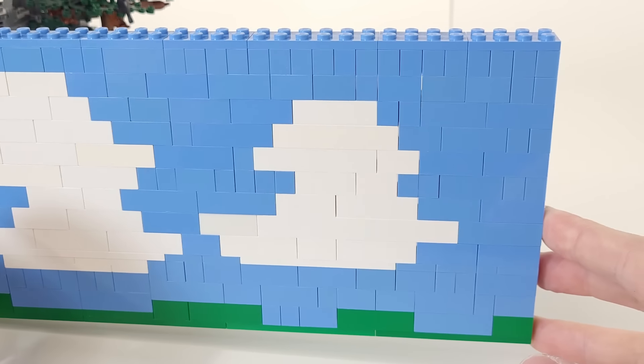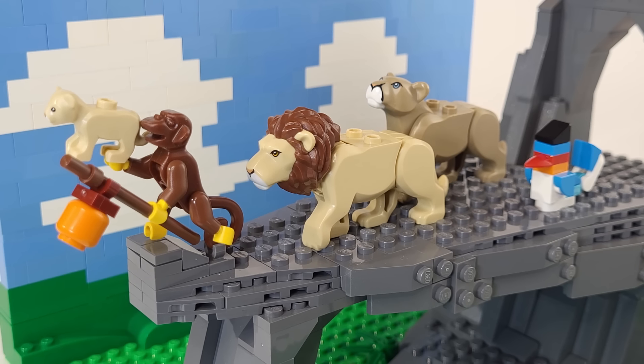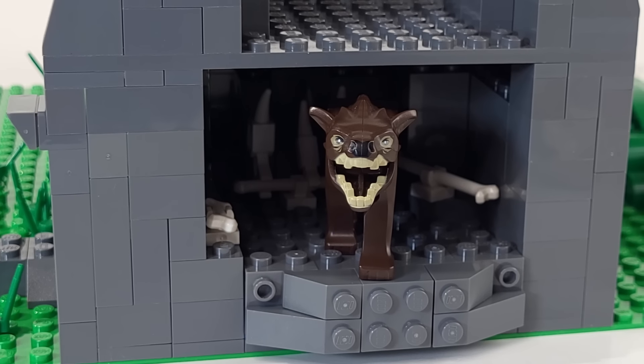For some finishing touches, I added this blue sky backdrop, and gathered around all these LEGO animals for the presentation of Simba. There's also this place under the rock for the hyenas, which I'm representing with these wargs from The Hobbit.